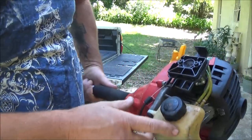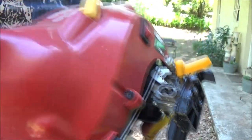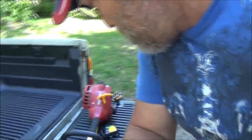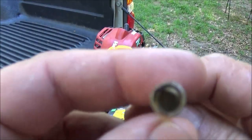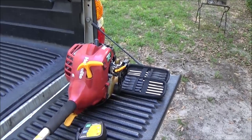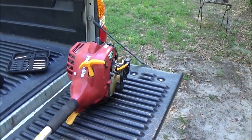Let me do some cleaning on this carb. Wait — this does have adjustments on it. Right here, little adjustments there. Let me go get my special screwdrivers and we'll adjust this carburetor. This one takes a Pac-Man style — see that? This is what it looks like right there. What a lot of people will do is run them all the way in and back out one and a half to two turns. This one starts up really good, so I'm just going to try to adjust it from here since it's starting and running good.